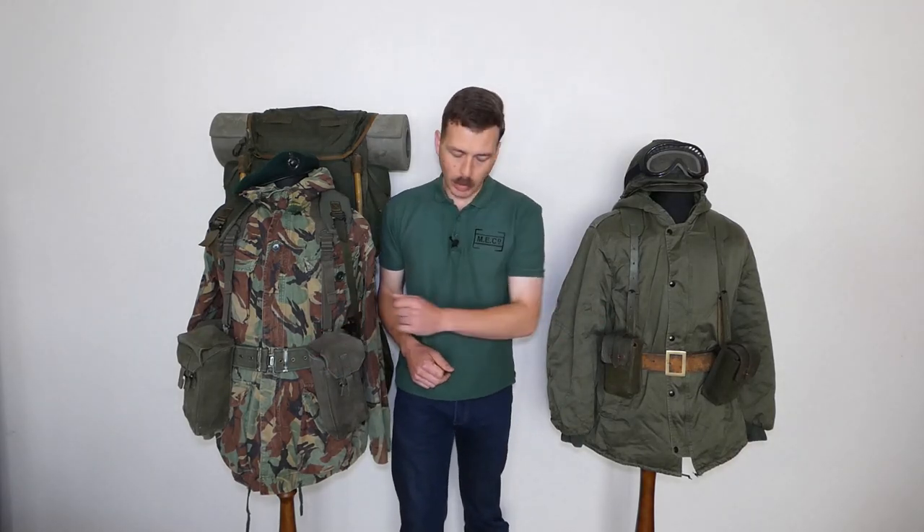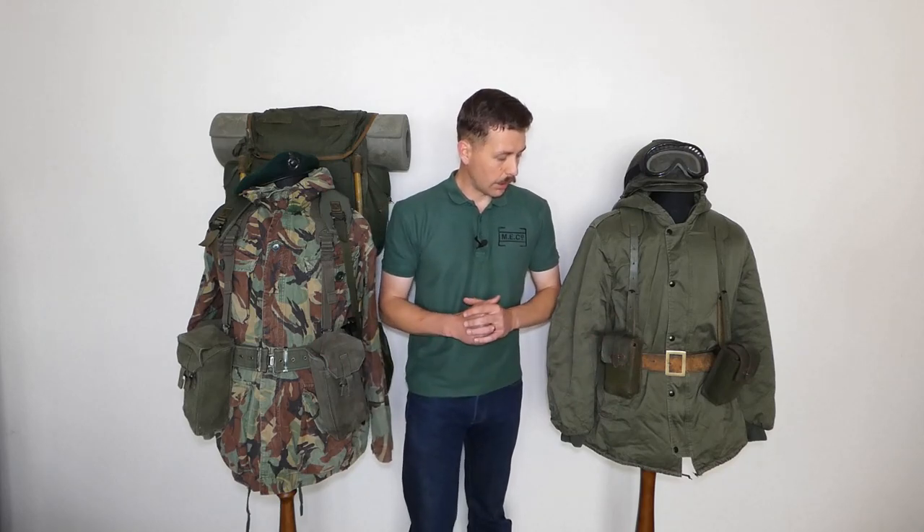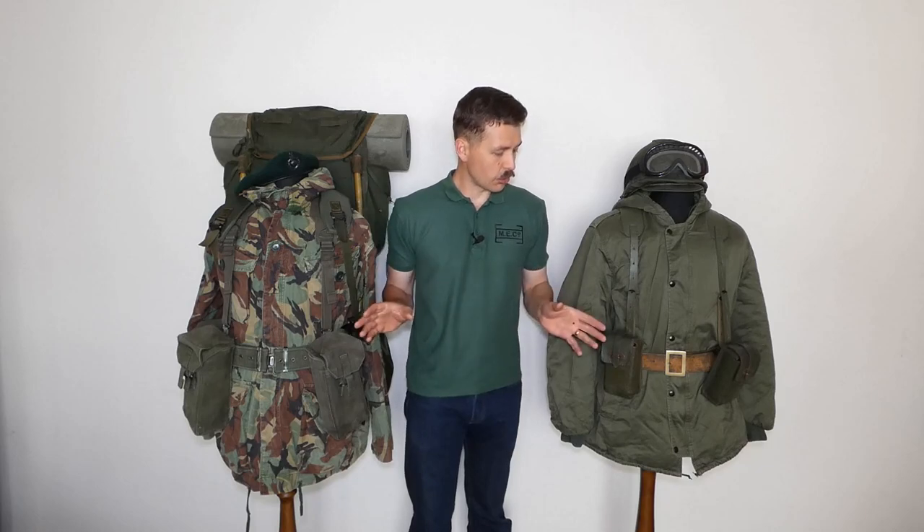The British setup uses a modern design of web belt, whereas the Argentine equipment has a simple toned buckle on the leather belt. That's a contrast of the front of the web equipment. We've talked about the uniform and the headgear — we'll start moving these mannequins around to have a look at some of the other details.